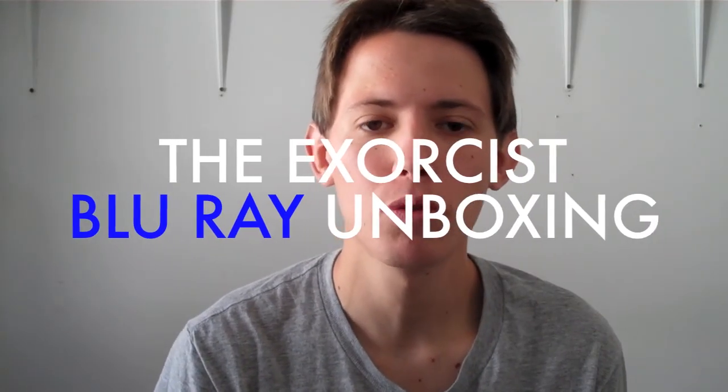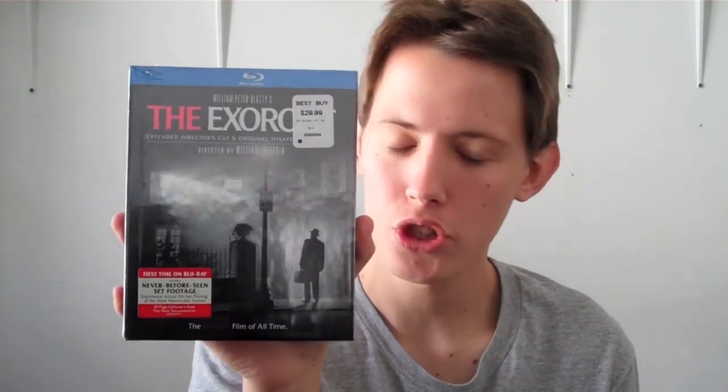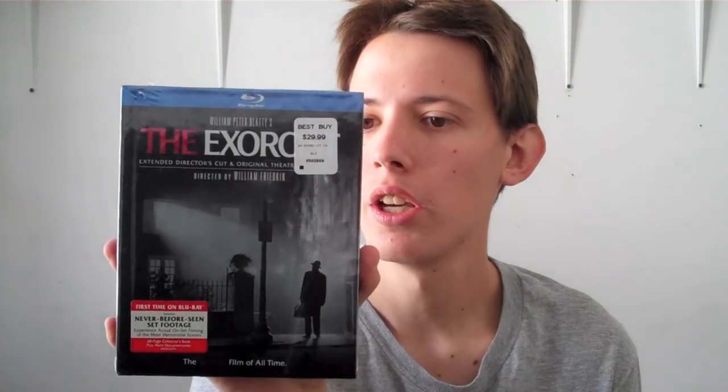What's up guys, it's Joseph10704 giving you guys another Blu-ray unboxing. In today's Blu-ray unboxing I have a movie that is really, really cool in my opinion, and that is — if you guys can't tell by the title — The Exorcist. This is the DigiBook version. I just picked this up yesterday and I paid 23 bucks for this, which is really cheap.